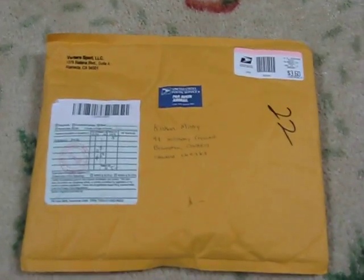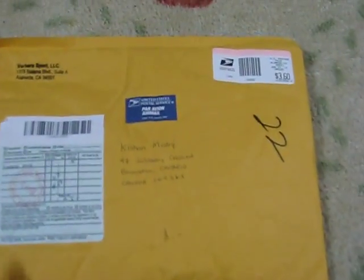Hey, it's MysteryHockey here today. Just got a package in the mail from VerberoSport. So you know what that means? It's a puck. So I'm just gonna open it up.